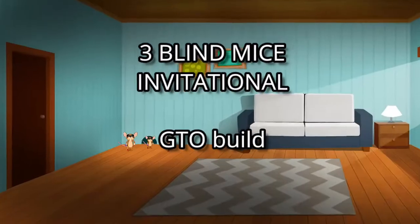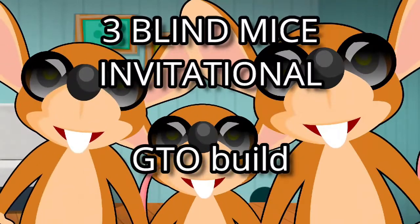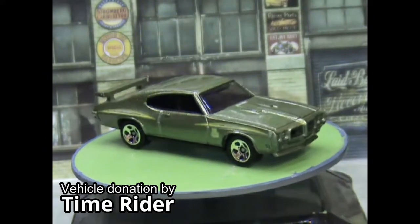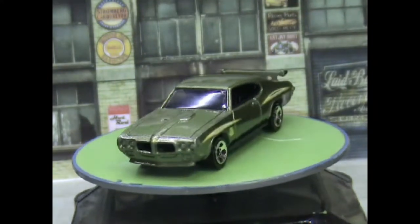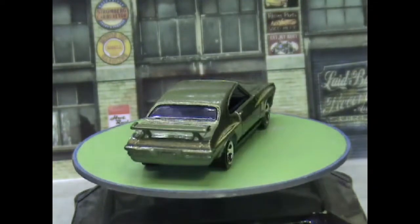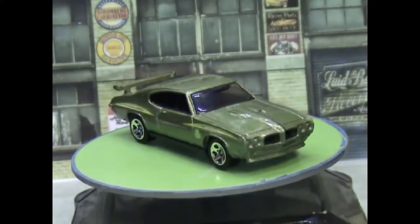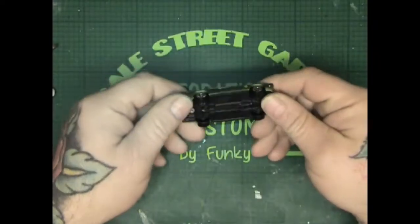Three Blind Mice, Three Blind Mice, see how they run! Hi guys, Funke here, Scale Street Garage, and welcome to this month's Three Blind Mice Invitational Build-Off — it's the Pontiac GTO. This casting was kindly donated to me by Time Rider — thank you Lee, very much appreciated my friend, and for the other two as well which will be coming up in due course. Absolutely gorgeous casting, I hope you like what I do to it Lee.